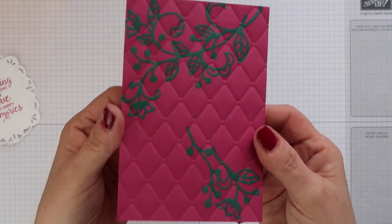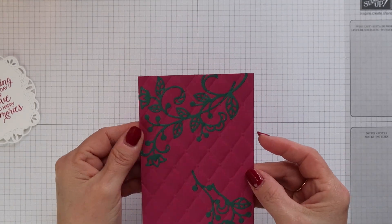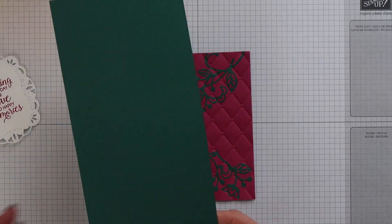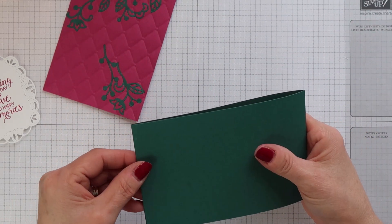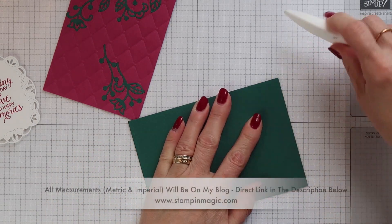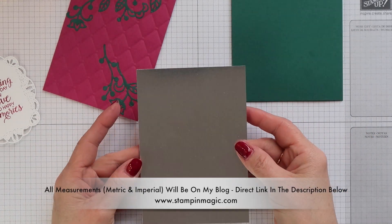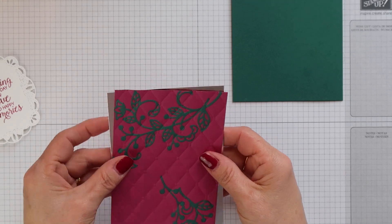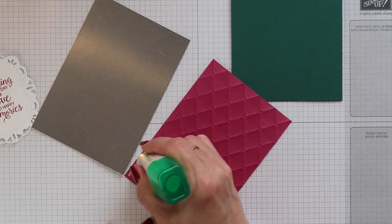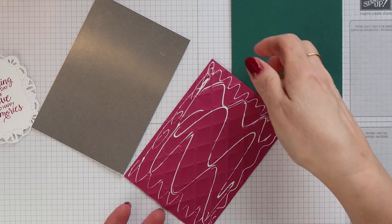And this is the sort of result that you will get — the flourishes have sort of become one with the Berry Burst mat underneath them. Now I have a Tranquil Tide card base here. This is just a half a sheet of standard sized card stock scored in half and then folded to create a portrait card. I also have a piece of our silver foil. I'm going to add the embossed panel to the silver foil first of all and then position this onto the front of the card base.